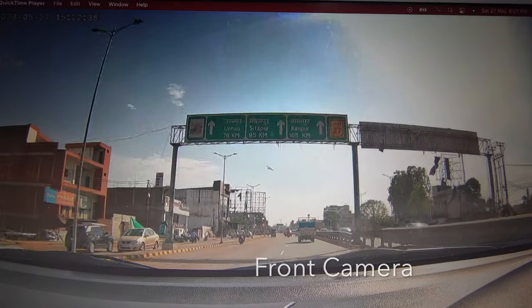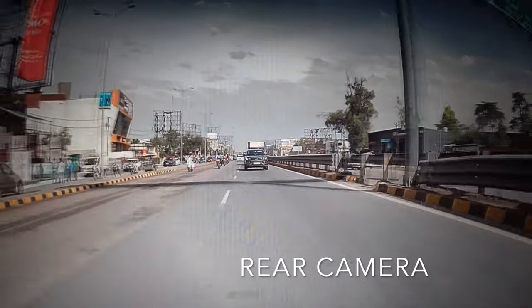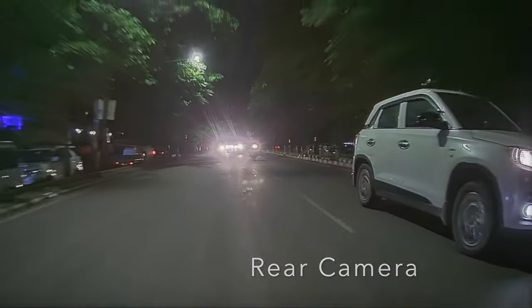Now I will show you the quality of this device — this is night footage. The quality is good. Overall, I found this product to be very good, mainly for people who do not want to replace their expensive car infotainment system but still want to enjoy the latest car technology. Let me know in the comments how you found the video, and do subscribe to my channel if you haven't already. Have a great day, enjoy your life and keep smiling.